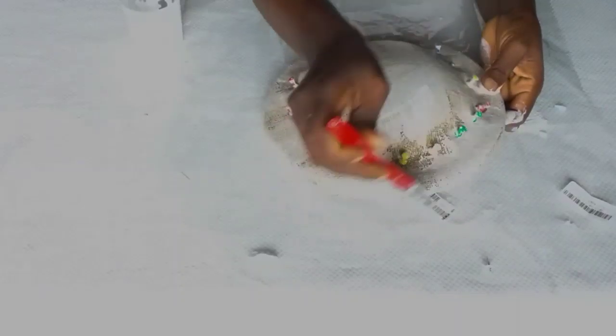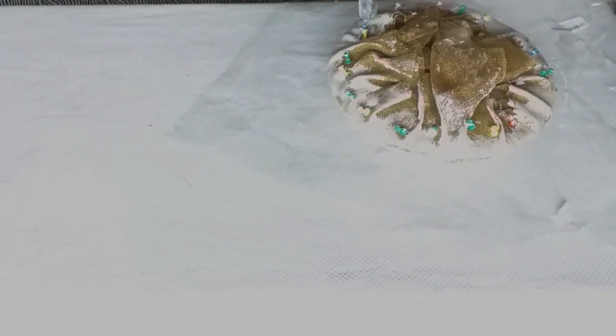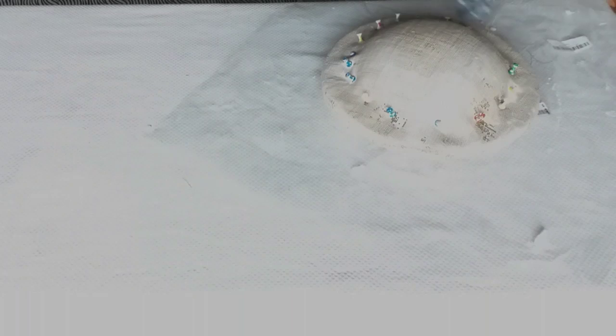I turn it over and apply my stiffener on that side as well. Having done that, I am going to leave this for 6 to 24 hours to dry — depending on the weather. After it is dry, this whitish substance or whitish color disappears.